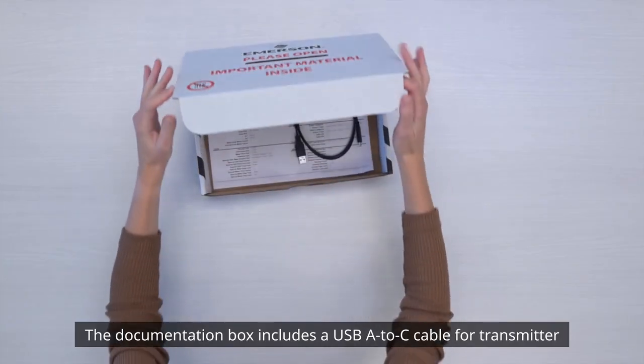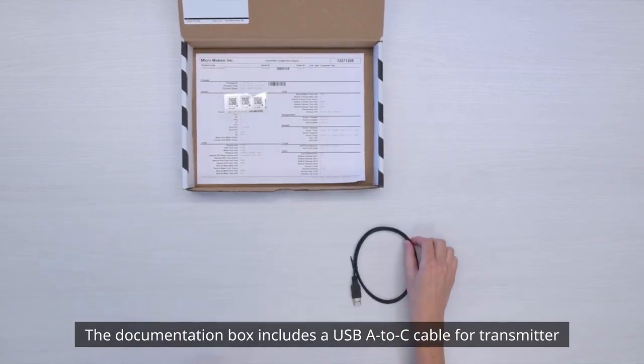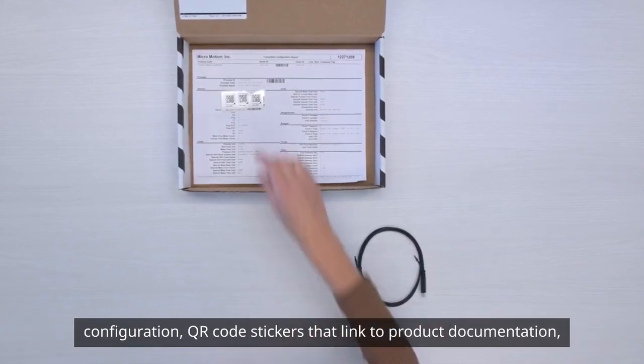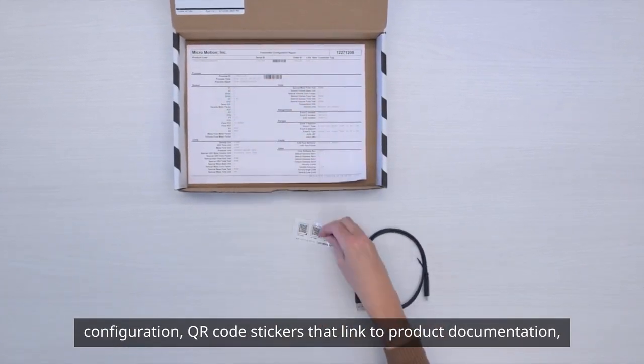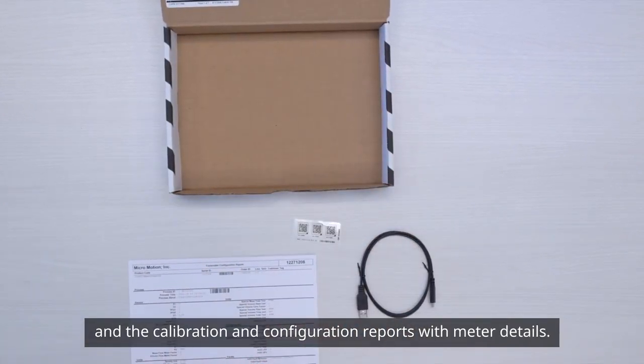The documentation box includes a USB A to C cable for transmitter configuration, QR code stickers that link to product documentation, and the calibration and configuration reports with meter details.